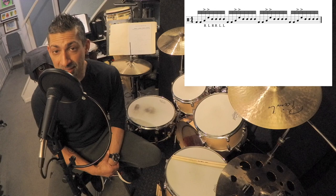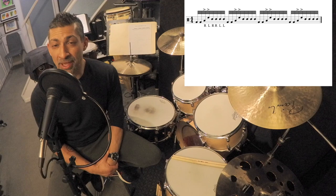So what we're going to do now is take you through some exercises that are going to help you learn this. Each exercise is played at a slow tempo and then at a fast tempo. And as always, use the metronome when you're practicing.